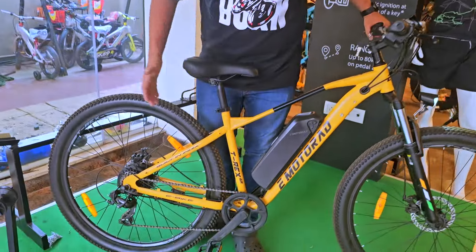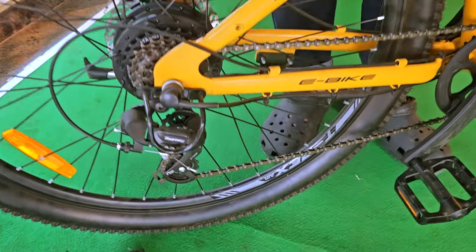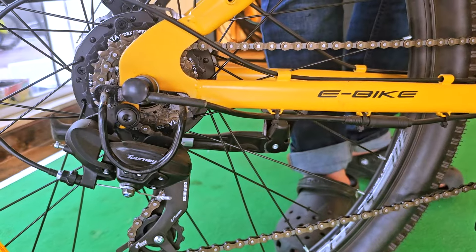The bicycle also comes with seven-speed Shimano Tourney gears. These seven-speed Shimano Tourney gears will help you overcome any kind of terrain on the road.